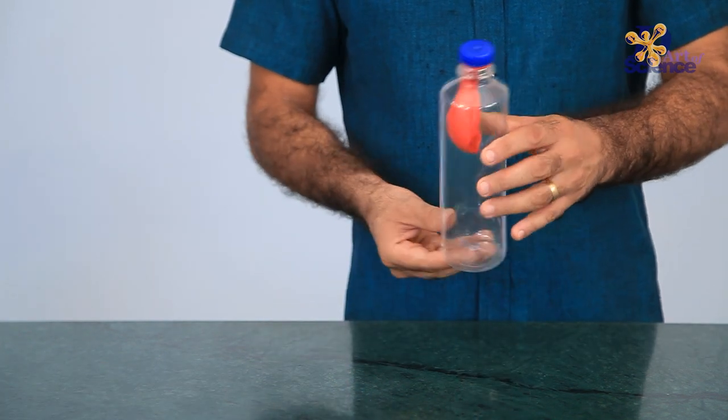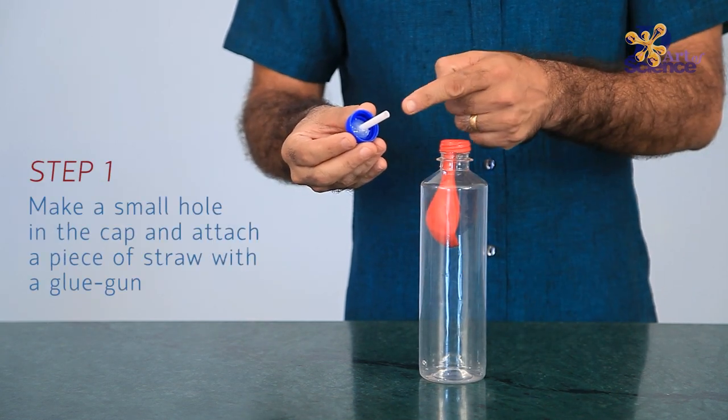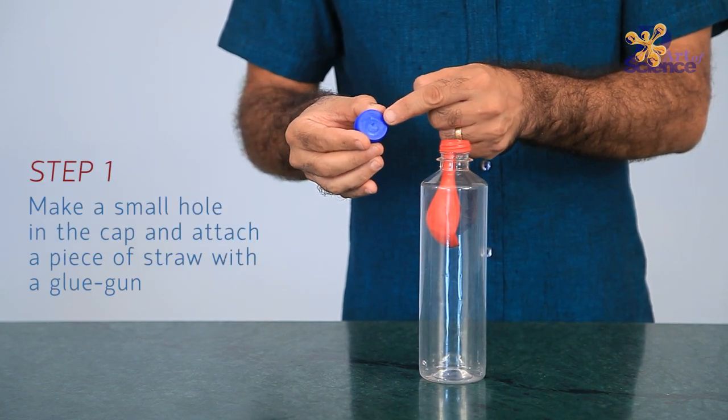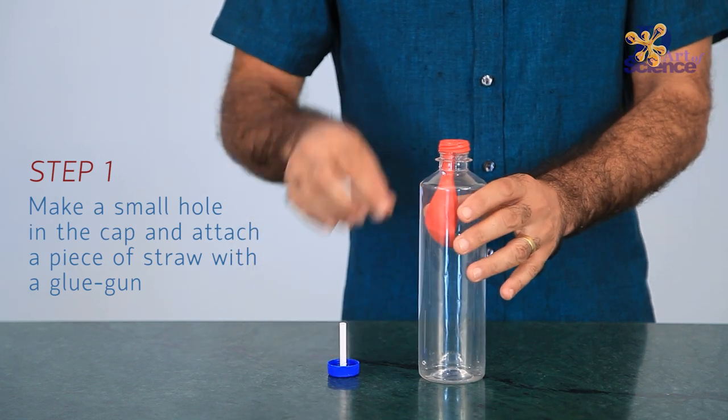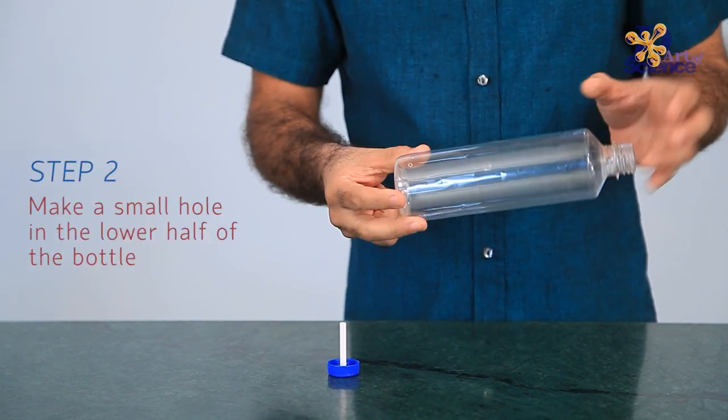Now we shut the mouth of the bottle with a stretched balloon such that the balloon is inside the bottle. What will happen if we suck all the air inside the bottle now? What we do essentially is create a vacuum inside the bottle.